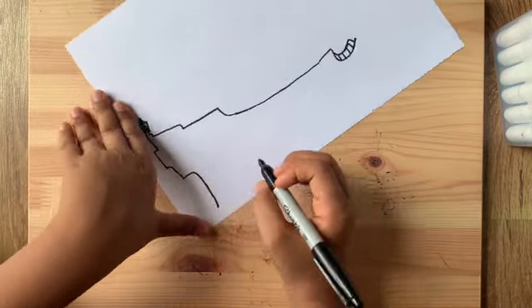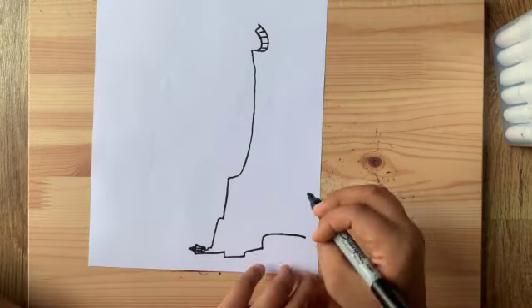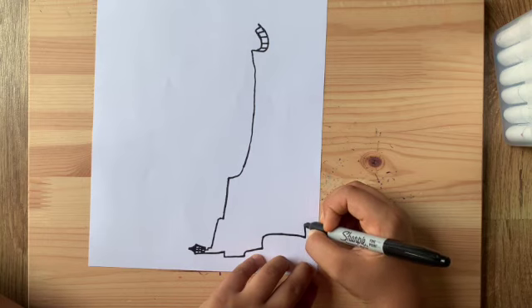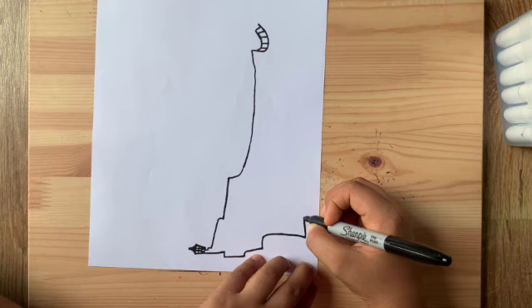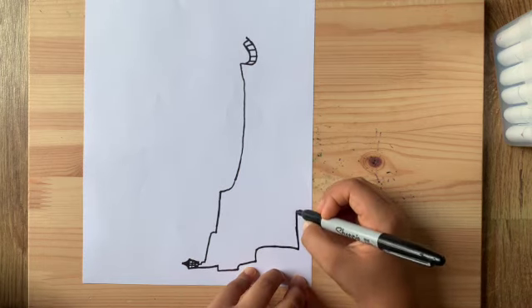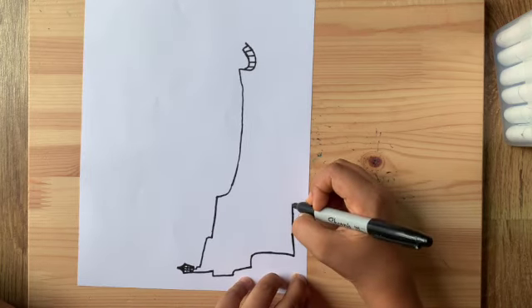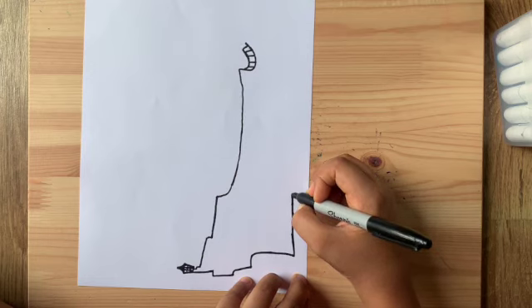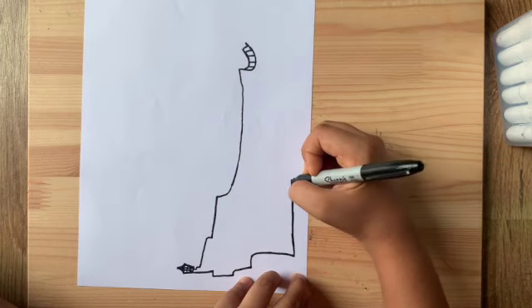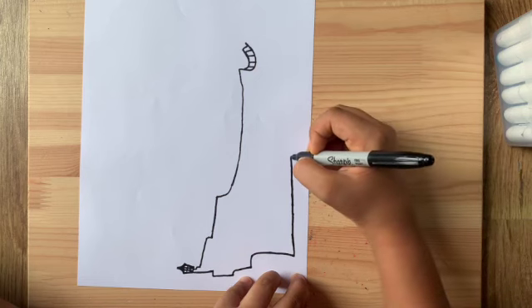Now we're gonna do a huge straight line — like a cross. You can use a ruler; I actually wanted to use mine but couldn't find it, so I'm going slowly with my marker across like this. It's not perfectly straight but it should be okay. Go really slowly — if you draw it fast you'll make a mistake. If using a pencil this would be much easier.